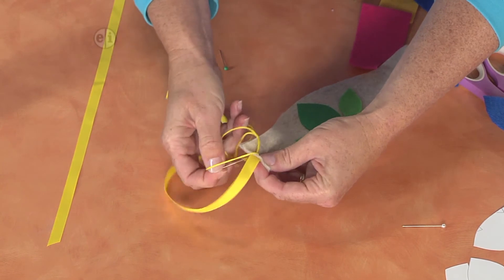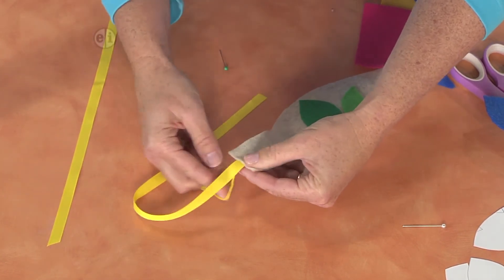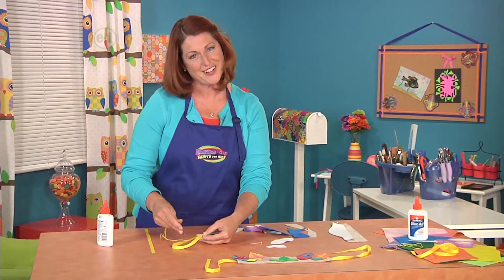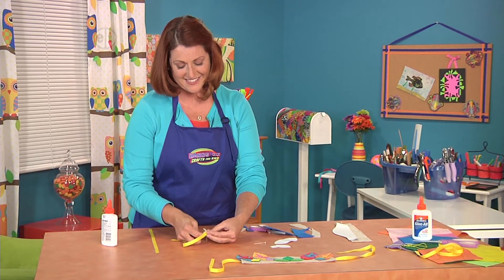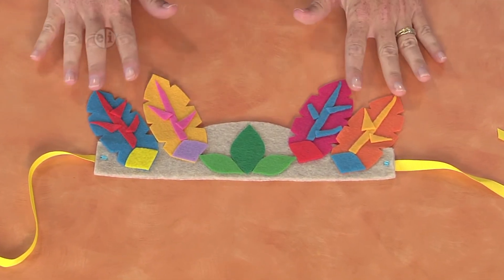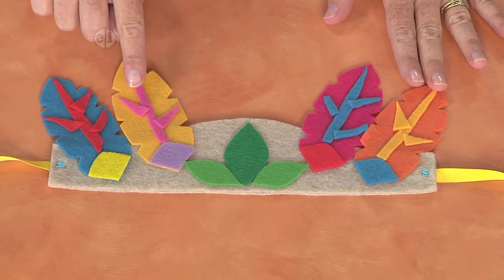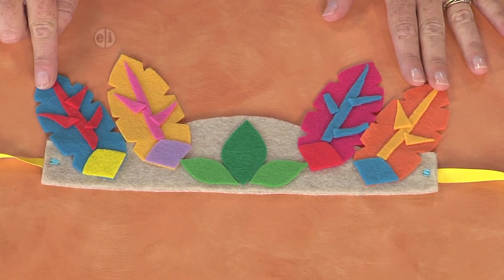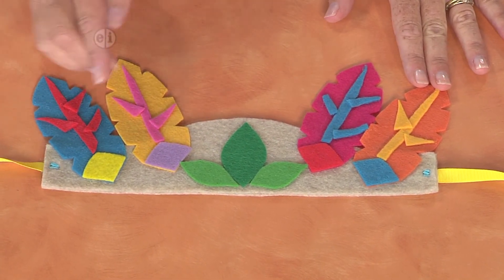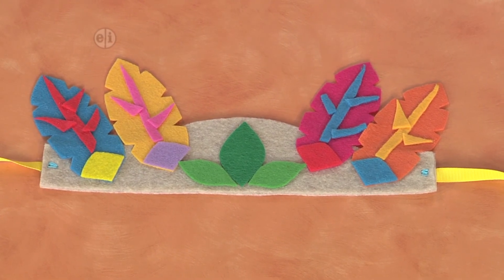Just a couple of stitches will keep it all secure so that when you're out triumphing through the forest or holding dominion over the fairies, your crown stays firmly in place. So let's take another look at the finished piece. Here we've got four different kinds of feathers, and she used scraps of felt just glued on to make the veining and those pretty leaf shapes. But again, you could glue on sequins or beads — anything that you like to make your crown special and your own.